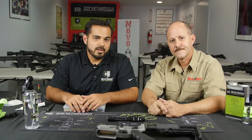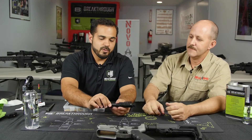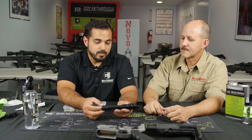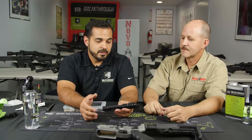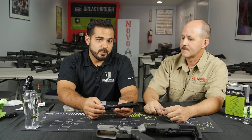Now we're going to show you how to take apart, clean, and maintain the bolt carrier group. Jerry is going to take it down for us. We're working with a Falkor Defense rifle — this is the bolt and carrier group from that .223/5.56 Falkor Defense platform.